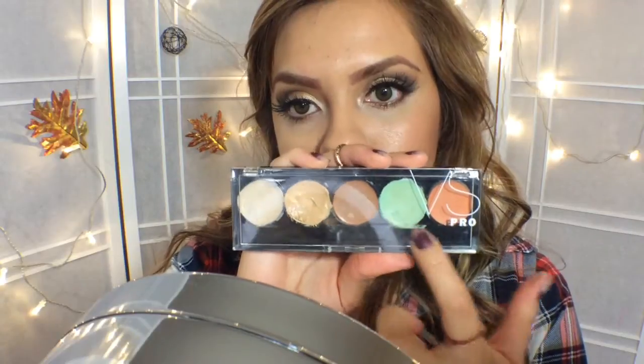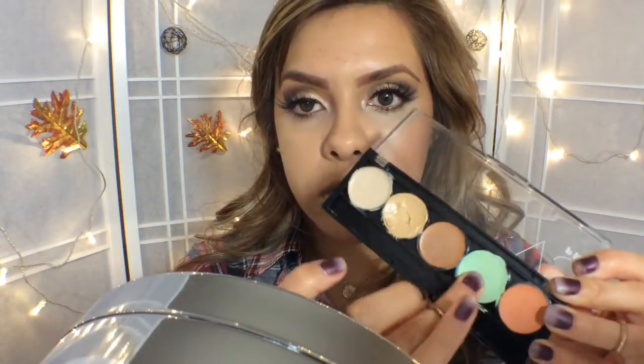So now I'm moving on to Victoria's Secret Pro Concealer Palette. I'm going to use the green color to cover any acne or redness — because these are not welcome on my face. So I'm just going to go ahead and dab it on there. Then I'm going to add a little bit more foundation on top to cover that green and blend it with my Beauty Blender.